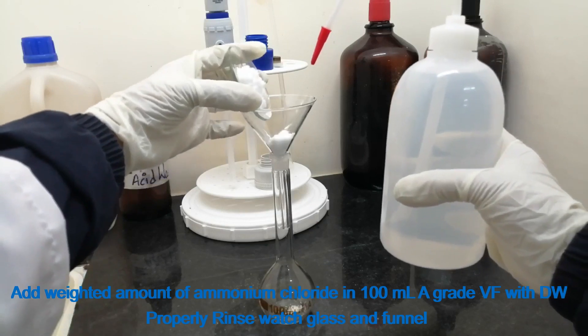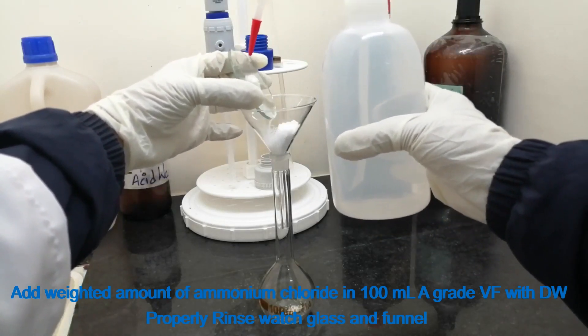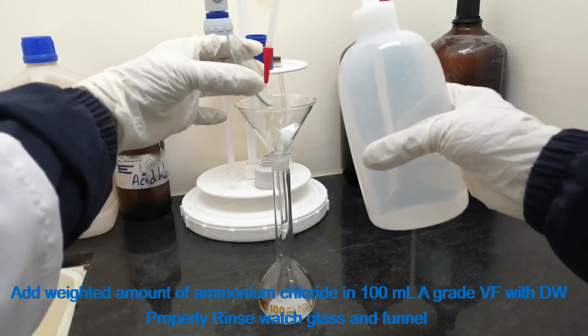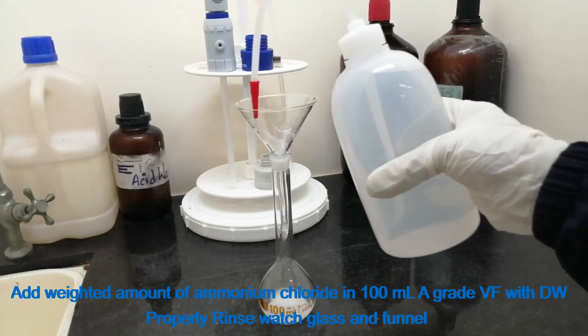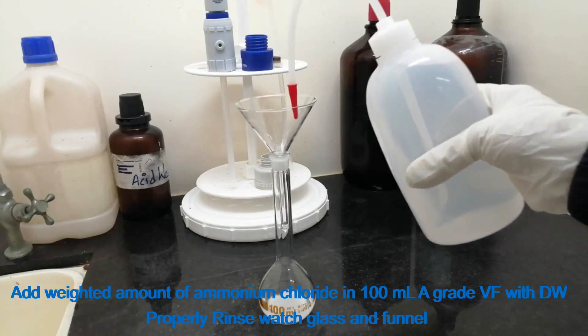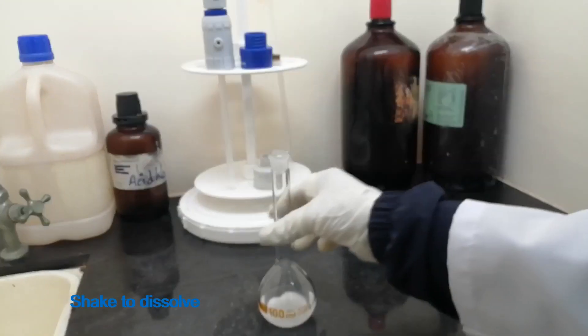Add the weighed amount of ammonium chloride into a 100 ml A-grade volumetric flask with distilled water. Properly rinse the wash glass and funnel. Shake to dissolve.